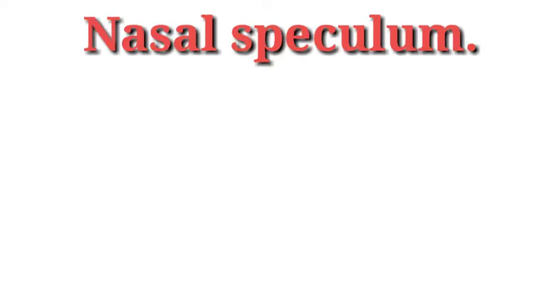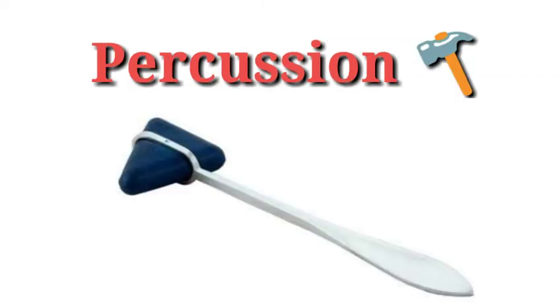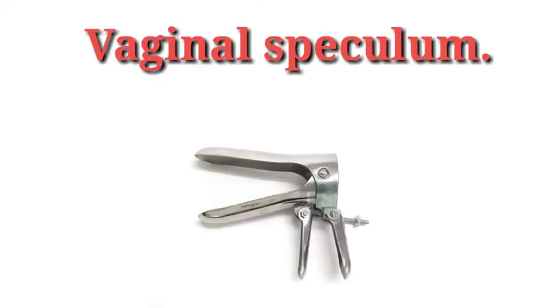Then the nasal speculum, used to examine the nostrils or nose. Then the percussion hammer, and also septic pins, cotton wools, and cold and hot water intestines — these are used to test reflexes. Then the vaginal speculum, used to examine the genitals in women.